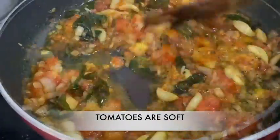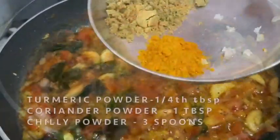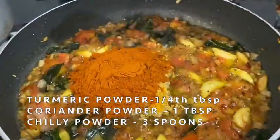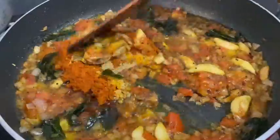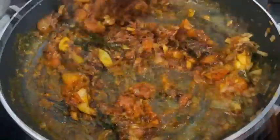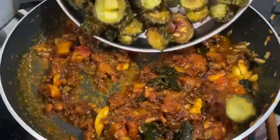We will add the salt. Now we have a spoon — 1 spoon, then 3 spoons. Add a spoon and now we will add another spoon.